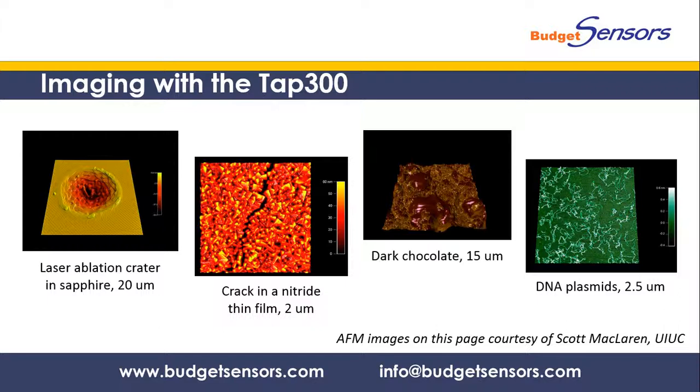On this slide you can see a couple of scans that illustrate the variety of samples that can be imaged with the TAP300, from very hard sapphire and nitride surfaces to soft chocolate and fragile DNA plasmids.